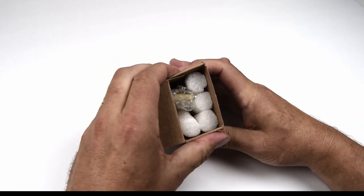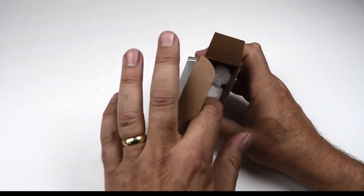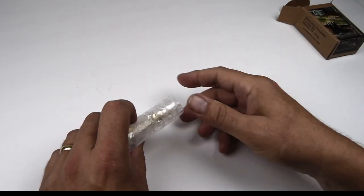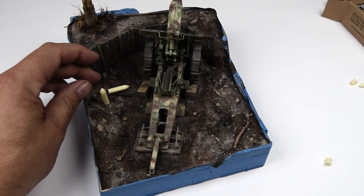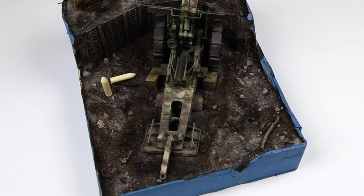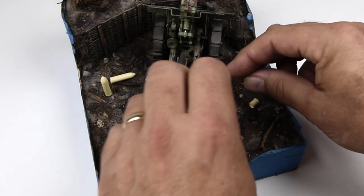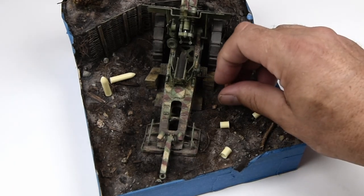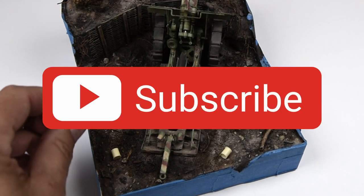In absolutely perfect timing, on the final day I'm working on this base and making this video, an order came in from model seller — I'd ordered these little 21 centimeter shells and they arrived today. So I'm going to get these painted up and figure out where to put them on the base. With that, I think we're about done with all the construction. I'm going to pull off that tape, paint the sides black, make it look nice and pretty, and wrap things up.